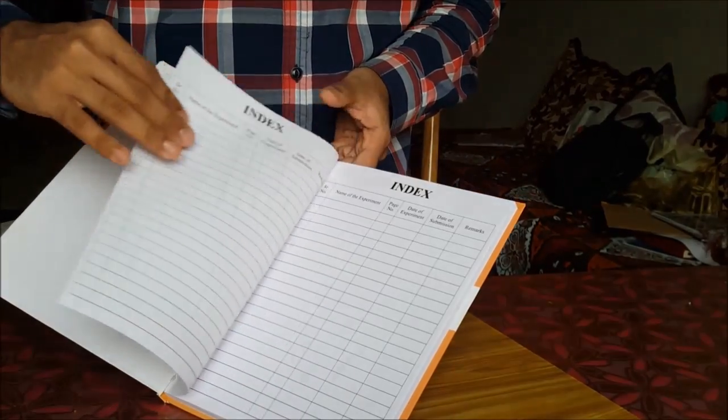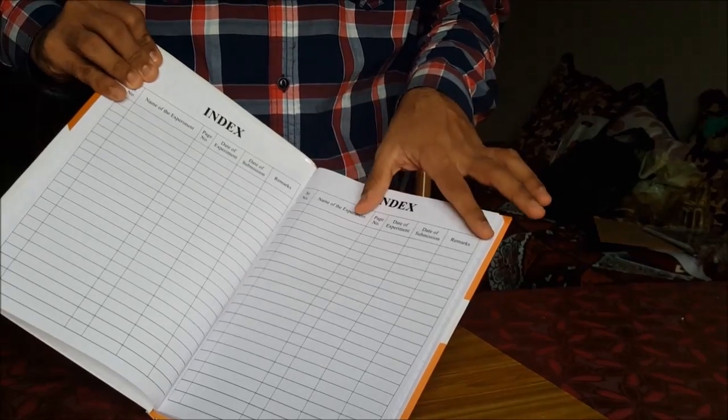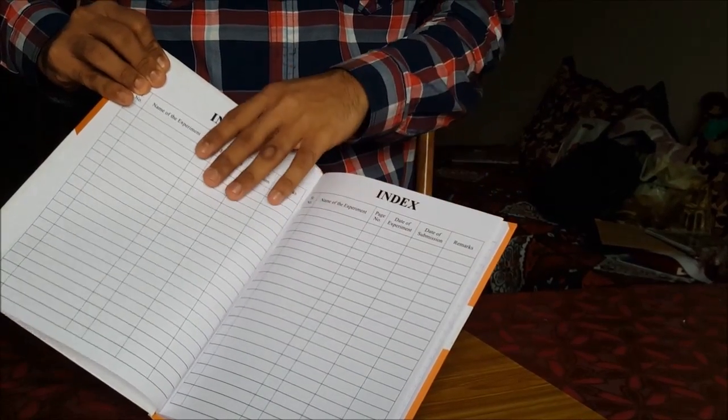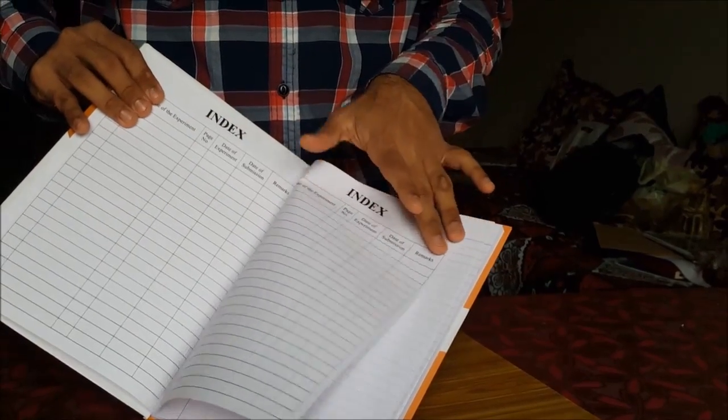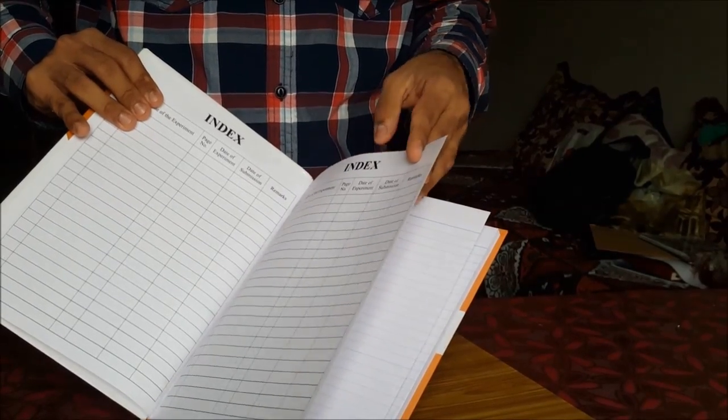Once you get the certificate, you have the index page where you mention all the dates and everything for the particular practicals that have been conducted. There has to be a minimum of 12 practicals mentioned for NIOS home science secondary and senior secondary.